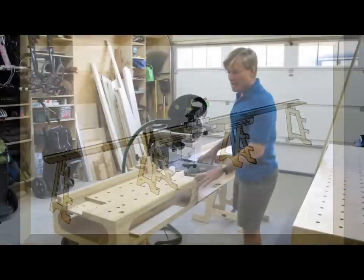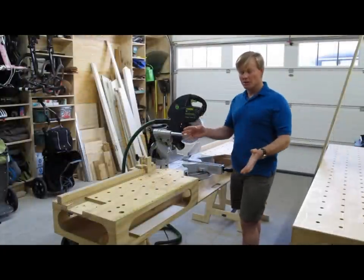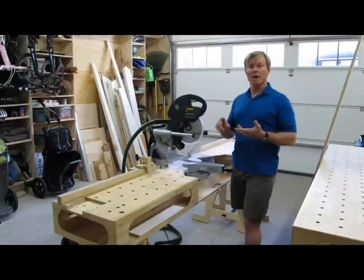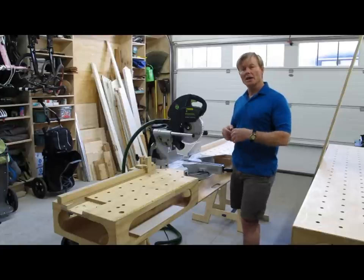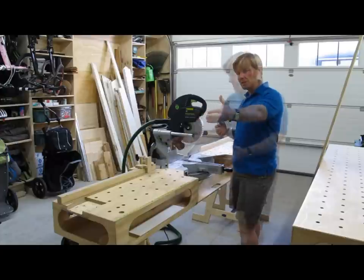In the short configuration, it'll fit on even the tightest jobs. It's only 8 feet long, 18 inches wide, and along with the Ultimate Workbench, I'm able to install cabinets, do closet packages, stair rail systems, mantles, and any number of finished carpenter tasks where I don't need the extended material support or the extended fence.